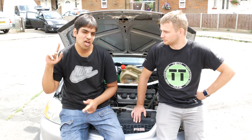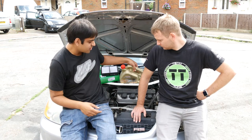We're just gonna be doing a yearly service. Just a basic one today.